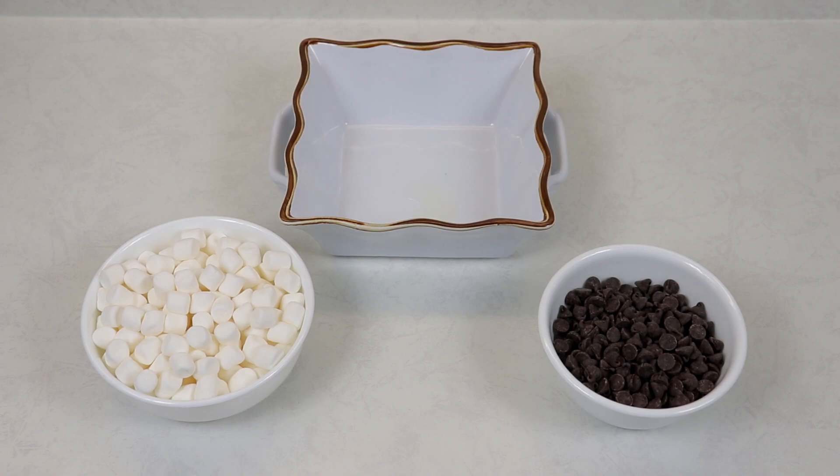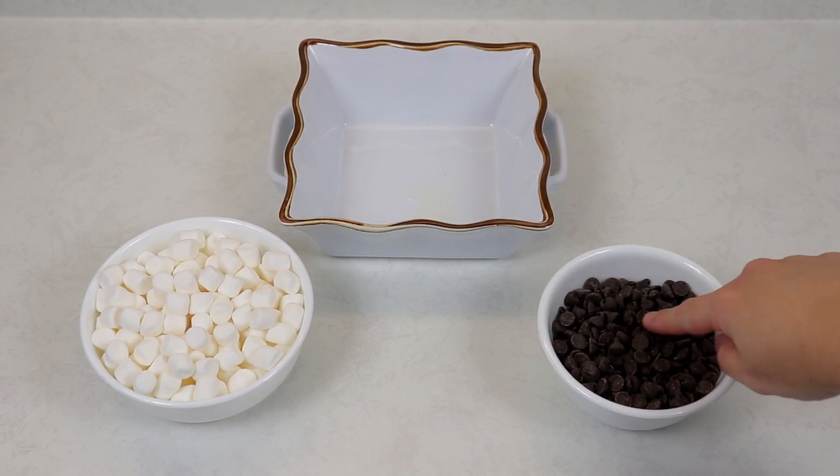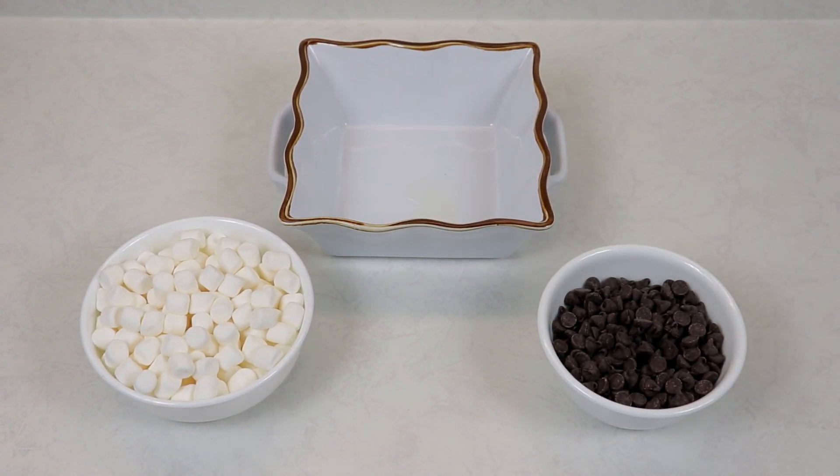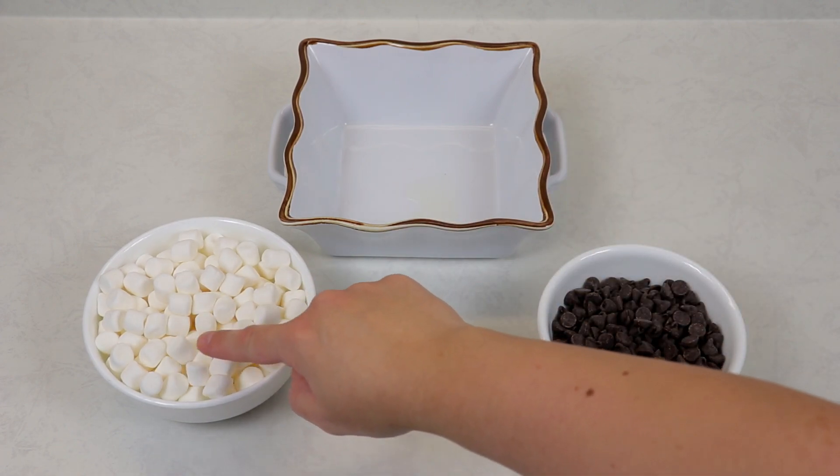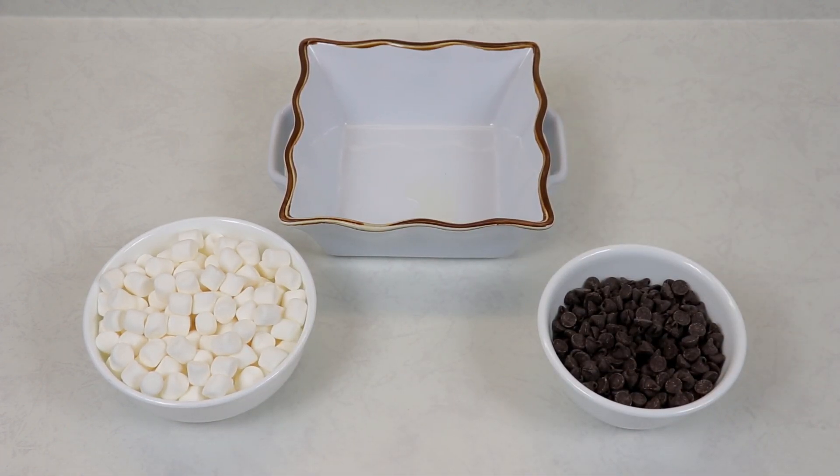It is just so easy, you'll have it done in a jiff. The ingredients you'll be needing are some semi-sweet chocolate chips — you can use any chocolate of your choice, but because we have the marshmallows it kind of balances it out and it doesn't become too sweet. You're also going to be needing some mini marshmallows, but if you want to use large ones you can, just use these same quantities.